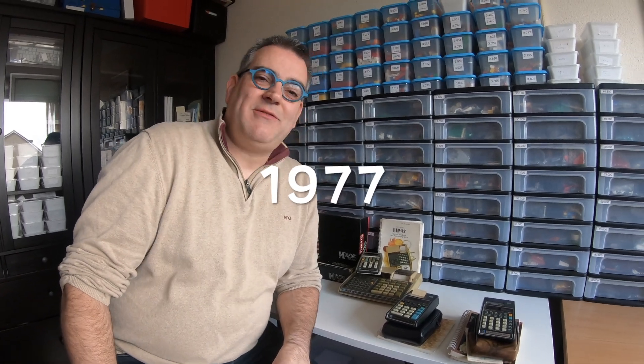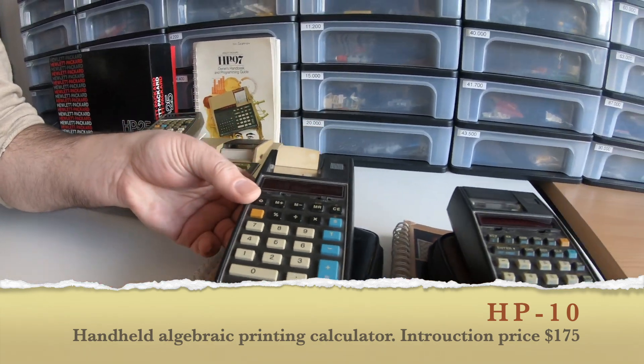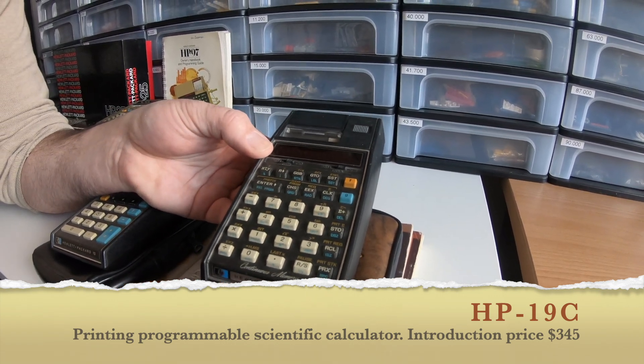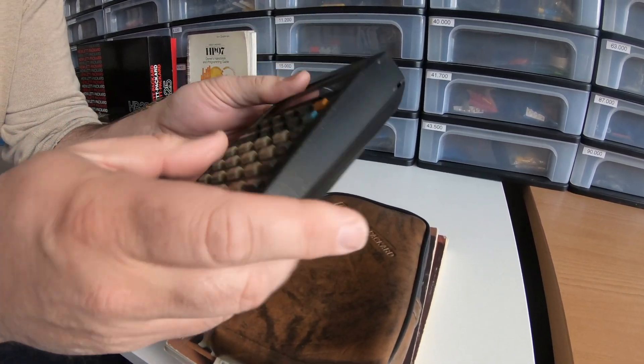1977 brought printing pocket calculators for Hewlett Packard. So you have this rather basic function HP 10, and this rather advanced and a bit rare HP 19C — printing pocket calculators.